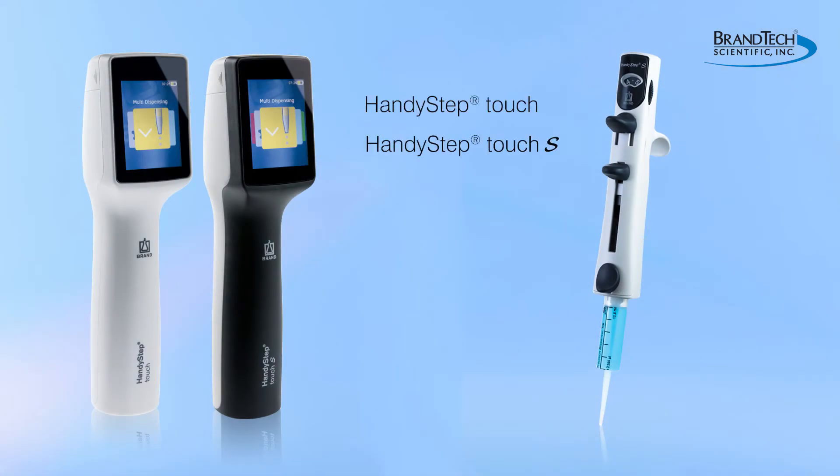For the highest accuracy and reproducibility with repeating dispensing, a dedicated repeating pipet like the bronze handy step is your best choice.